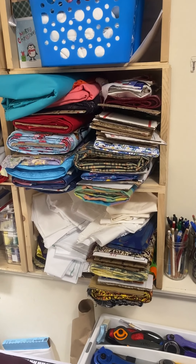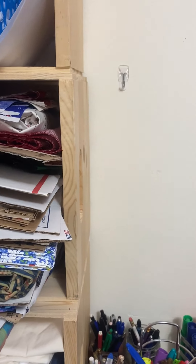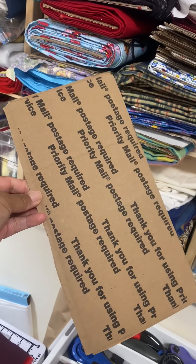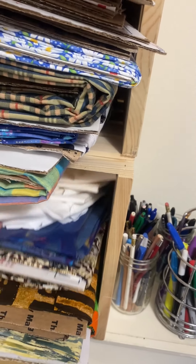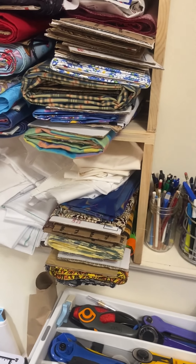I have lots of these wooden containers that sit on my built-in shelf, and they hold lots of fabric. I usually fold my fabric along these cardboard pieces, so it makes it easier to store in my wooden containers, but it also makes it easier for me to see what I have when I'm ready to use it.